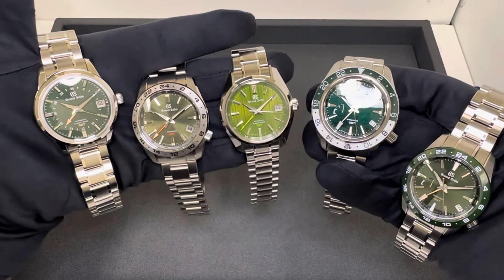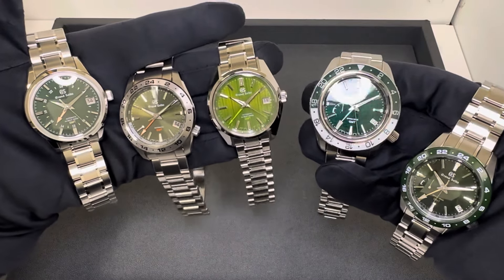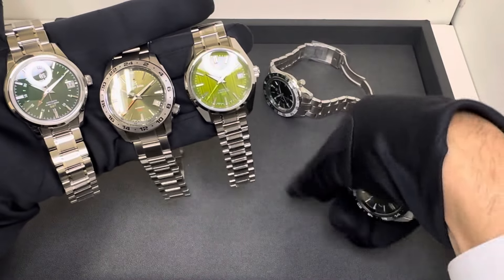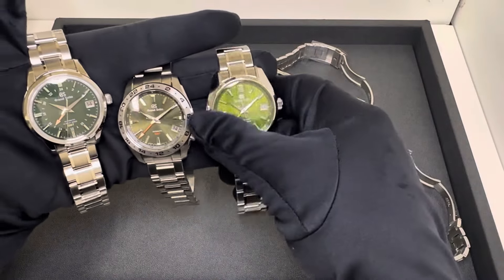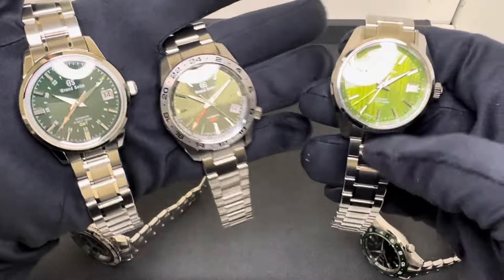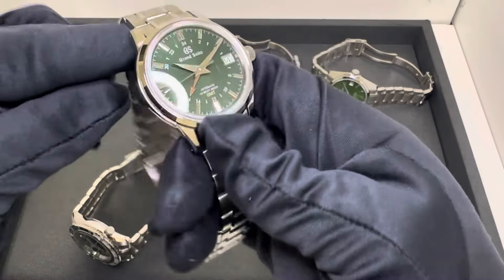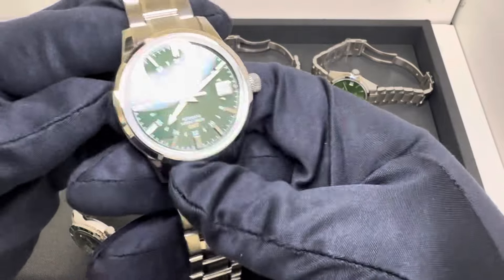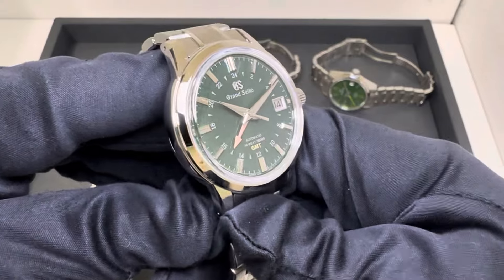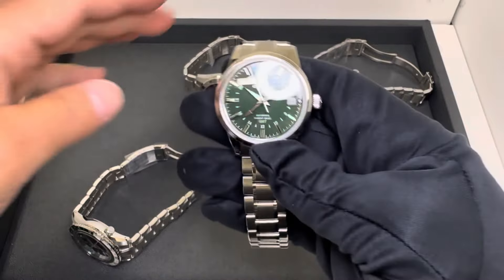Hey watch lovers, Brad from Brent Miller Jewelers. If you're in the market for a green dial GMT, this is the video for you — specifically if you're looking at Grand Seiko. I haven't posted any Grand Seiko content in a while, and going through our inventory I couldn't help but notice we had all of these green GMTs. I'm not going to go over all the specs — this video would take forever — I'm just going to show you each one, throw them on wrist, and ask: which one would you buy?